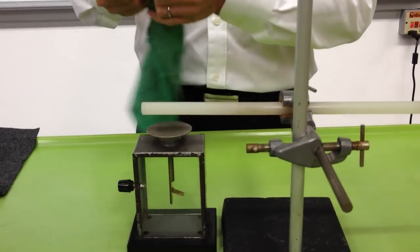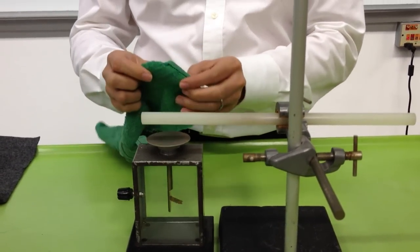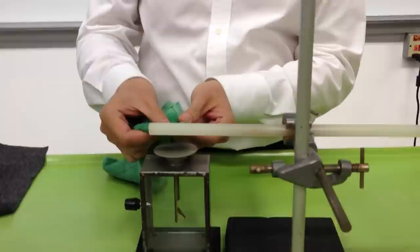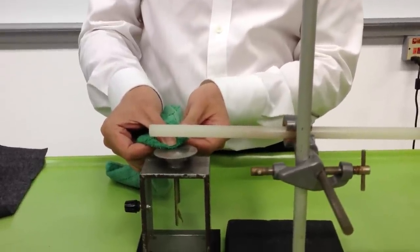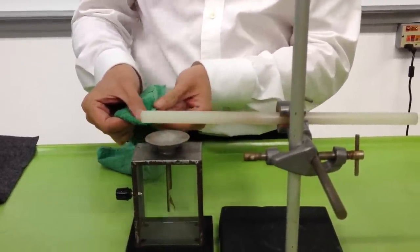This time we are going to discharge the gold leaf electroscope using a damp cloth — slightly moist. We touch the top plate. As I remove it, see that there is no change in the deflection.